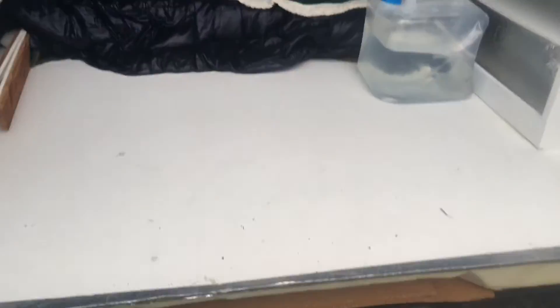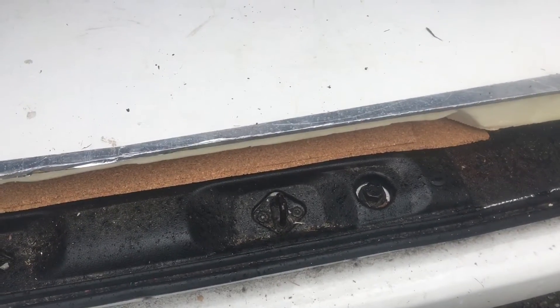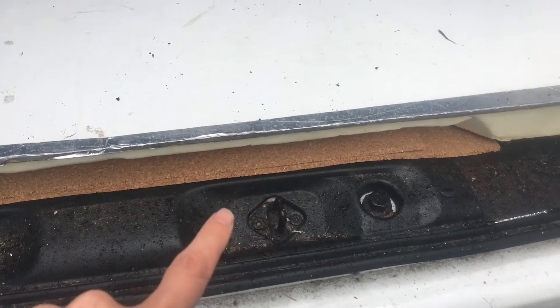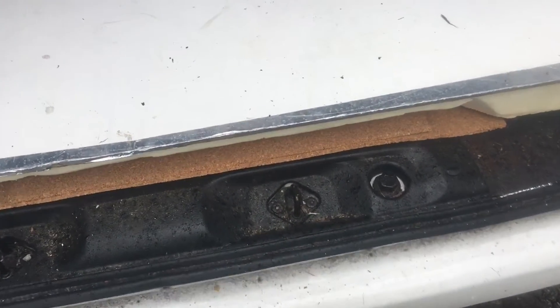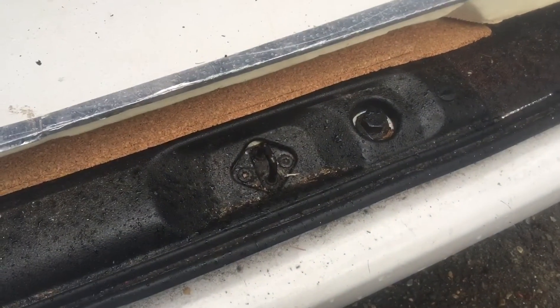The door open light has always been on for a year, even though the doors were closed. I found out, because they ran a diagnostic with their computer, which door wasn't closing well enough. On this Nissan NV, the door open light doesn't tell you which door is open — it just says one of them.